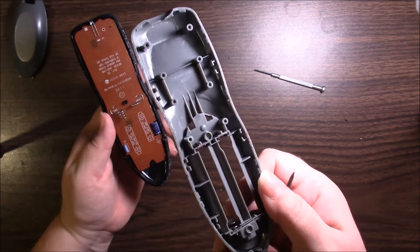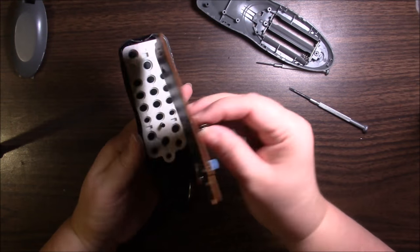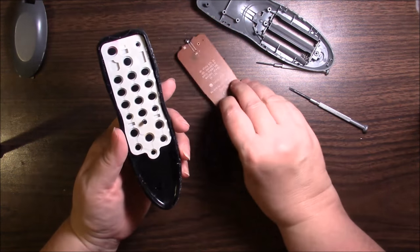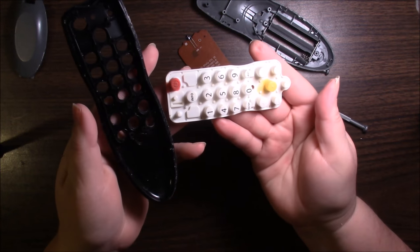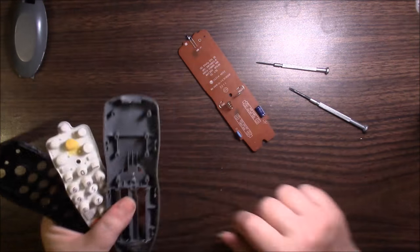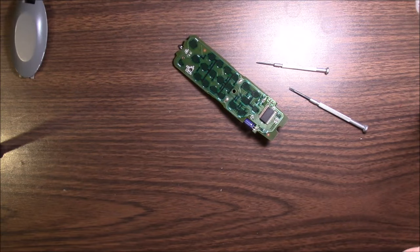All this plastic casing can be washed. This little circuit board is going to get wiped down. This little rubber piece with the numbers — we're going to go wash that in soapy warm water, and this part too. So let me go wash these three things and I will bring a cloth over to wipe this down, and then we'll go from there.